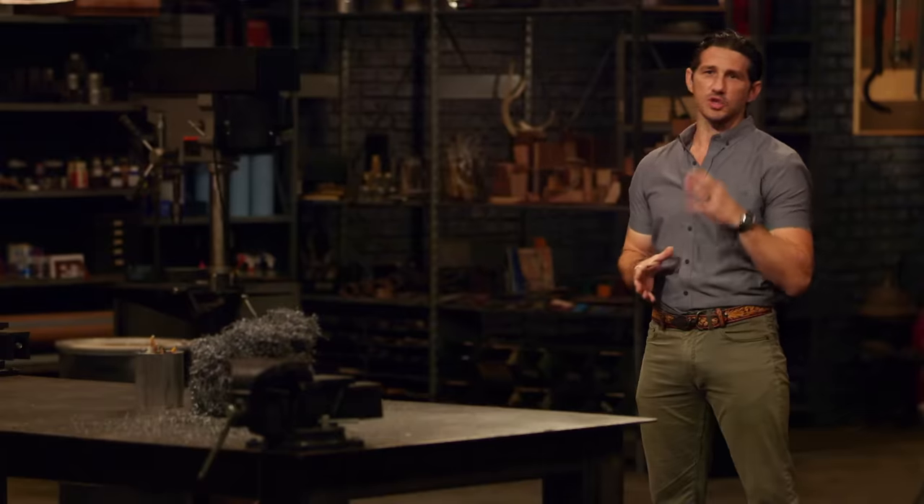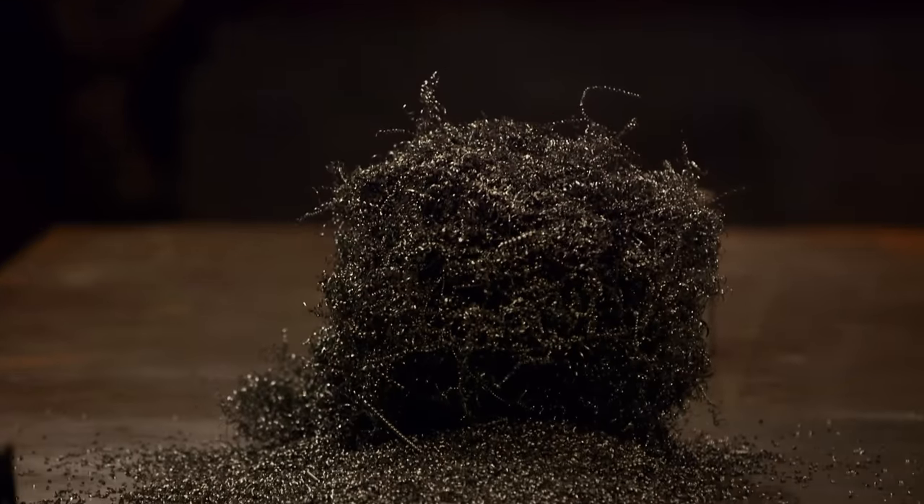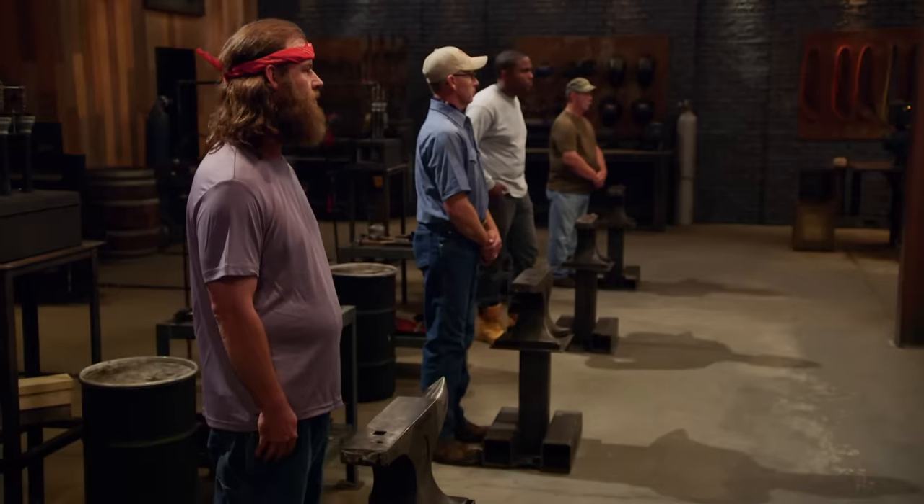Gentlemen, what we have here is a big pile of high-carbon steel drill shavings. We usually throw these away, but today we're going to ask you guys to get scrappy and turn these steel shavings into a billet from which you will forge a signature blade. Good luck. Your three hours starts now.